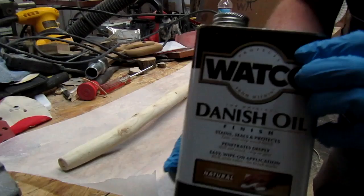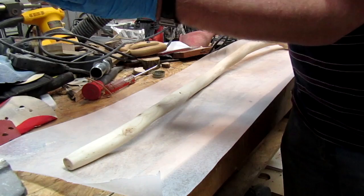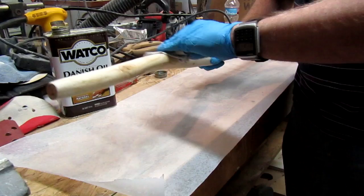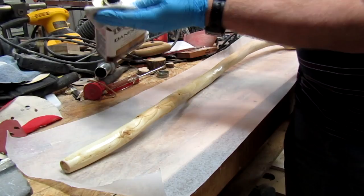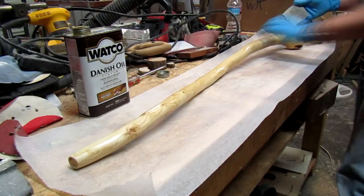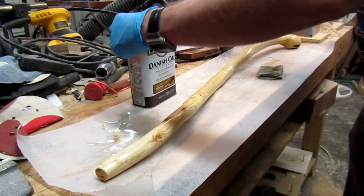Now the moment of truth — put a little Danish oil on the shillelagh. Normally they're black. I believe the process used to coat them is soaking them with butter basically and then sticking them in a chimney or fireplace for a couple hours. I'm not gonna do that. I like this ash — I think it's gonna turn out fantastic. Oh good lord, look at that. I think it's gonna look beautiful and I don't want to hide any of that grain.